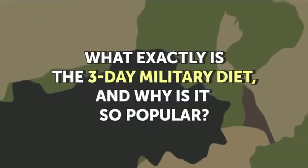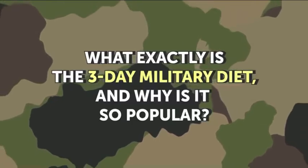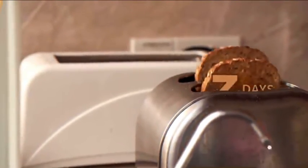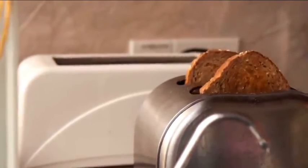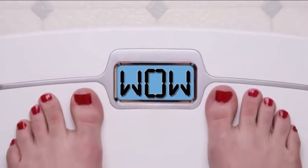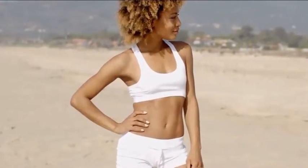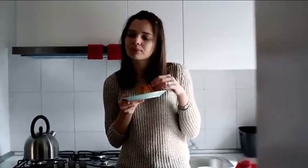What exactly is the 3-Day Military Diet and why is it so popular? One of the coolest things about this diet is that it lasts only 3 days, as you've probably already guessed. And by sticking to it, you can lose up to 10 pounds in pretty much no time at all! However, you can achieve these impressive results only if you follow the eating plan to a T.